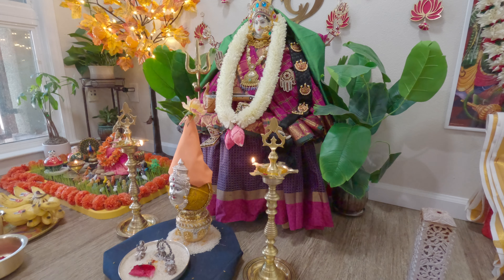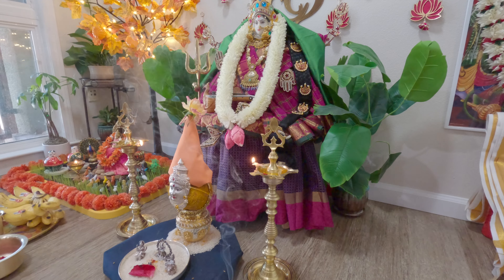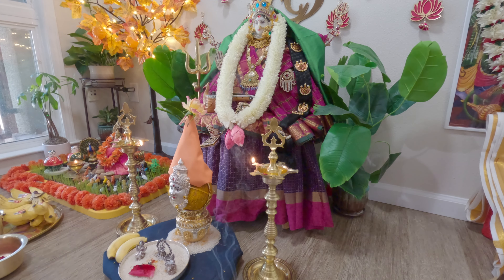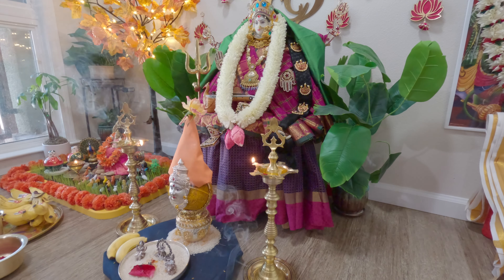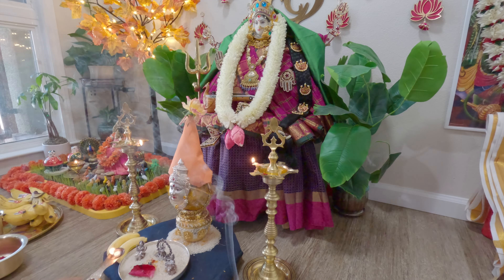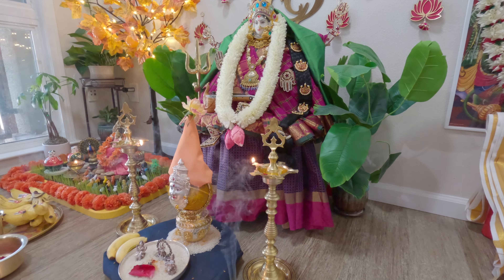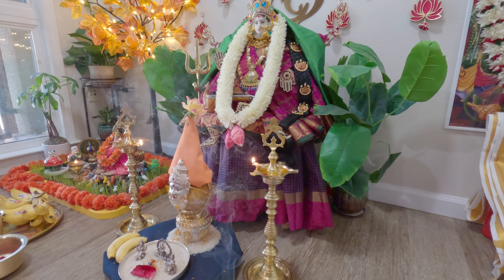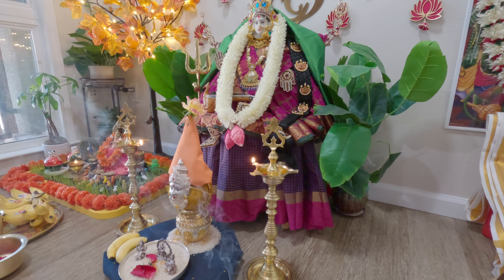During Dasara, keeping the goddess in the same way, I will place a small lamp there too. I will keep checking until that lamp is lit. Keeping it lit from morning to evening — that is the tradition. Now let us all take a moment to think of Ammavaru and start the puja.